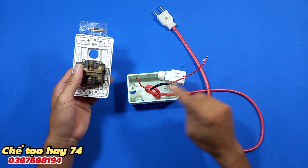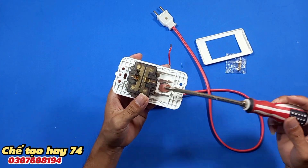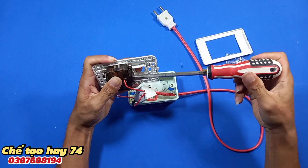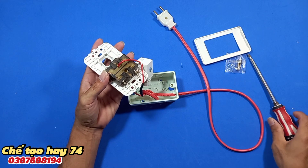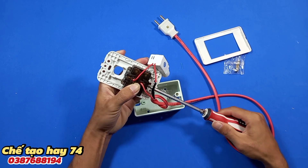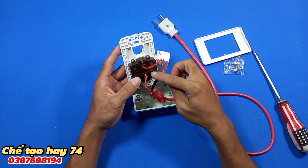Tiếp theo chúng ta sẽ nối 2 đầu dây này vào ổ cắm. Vậy là mình đã nối xong 2 đầu của dây vào ổ cắm. Theo như mặt này thì chiếc áp của chúng ta sẽ nối tiếp vào chiếc ổ cắm này.